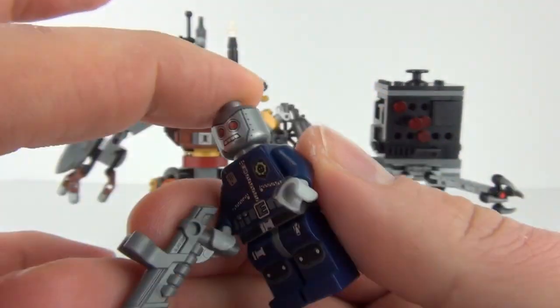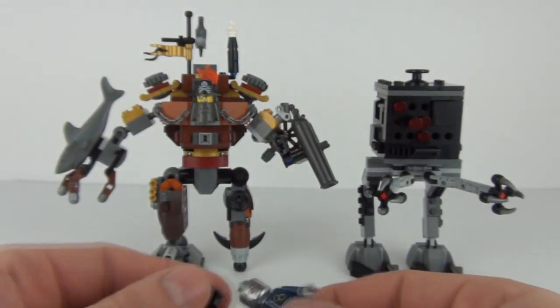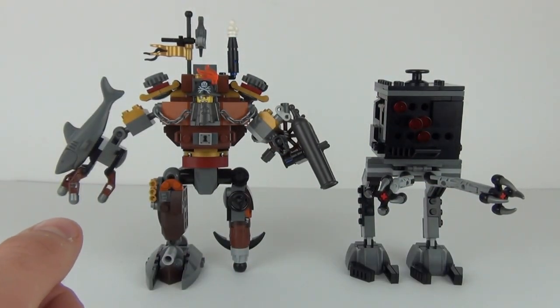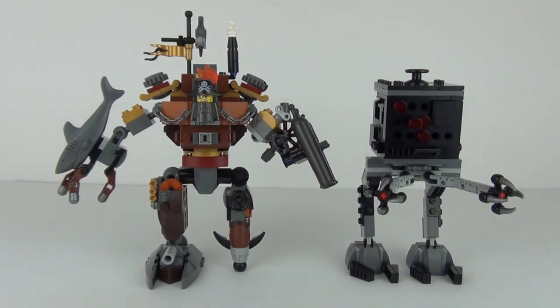And we do get that one face print, which is very silver metallic — as are a lot of pieces on these minifigures, as they are robot characters. Now onto the main set itself.